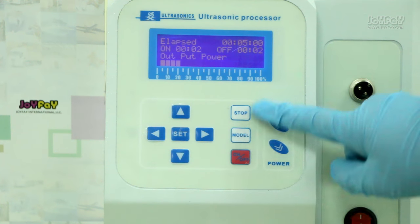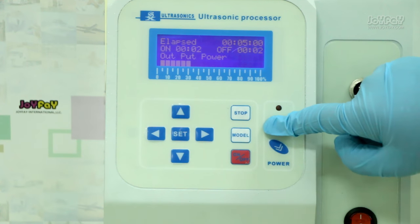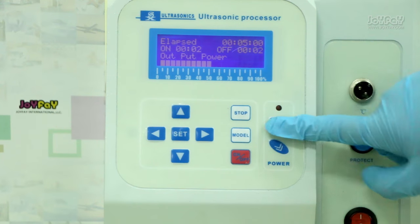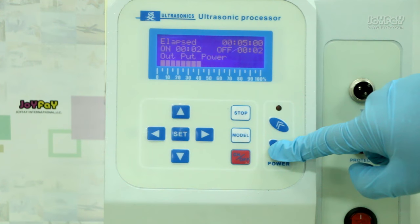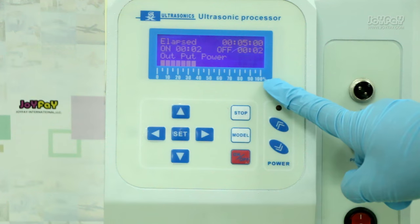Let's set the power. When you press the up button, the power becomes bigger. Each small cube represents 5% of the power.